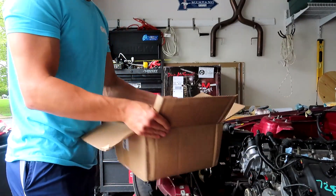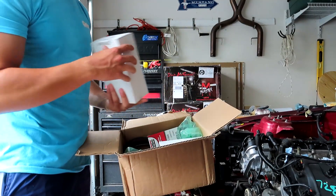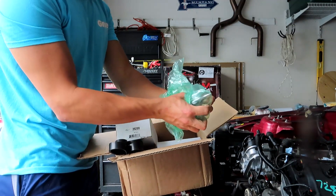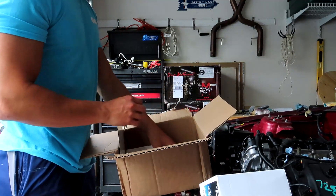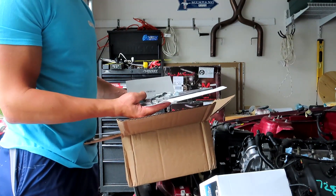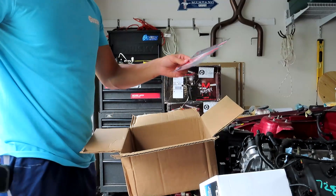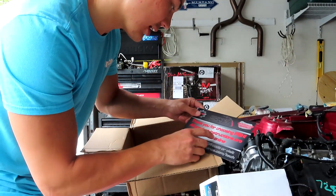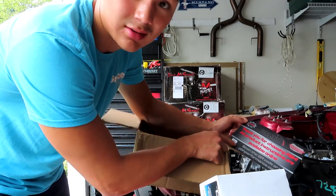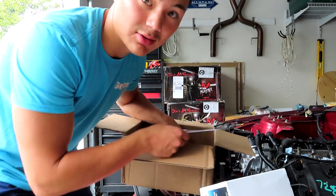Here's this awesome pack of goodies. They send a tensioner, some serpentine belts, another tensioner, a bracket, and another bracket. The instructions — they don't have written instructions, but they do have a card that says all the product instructions are available online. You just scan the QR code and you should have the instructions, so I'm going to get through that.